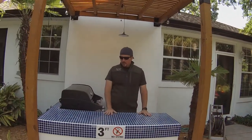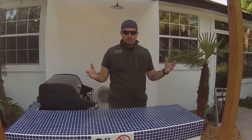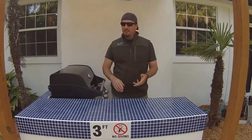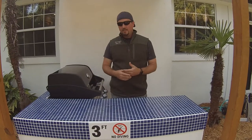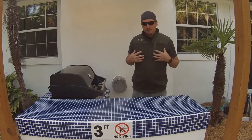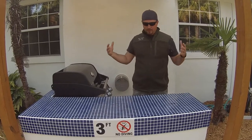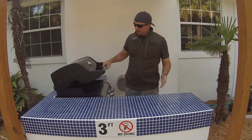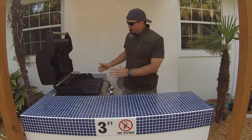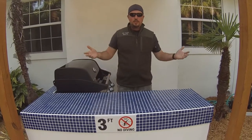We get a ton of use both at night and during the day. This system is definitely a way for you to achieve that outdoor kitchen feel at your own home. If you've priced out how much it costs to build a kitchen or even buy a prefab one, it is extremely, extremely pricey. I'm more of a do-it-yourself guy — this channel is all about doing it yourself. I wanted something that fit our small footprint, was very functional, allowed us to prep food and cook food. We actually have a pizza oven on here — we make pizzas and just enjoy the great outdoors.